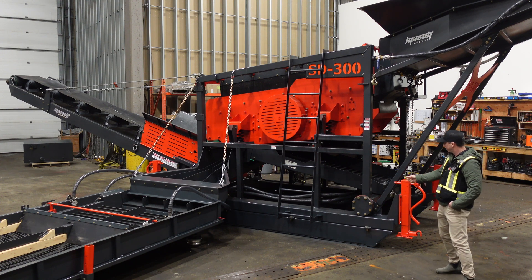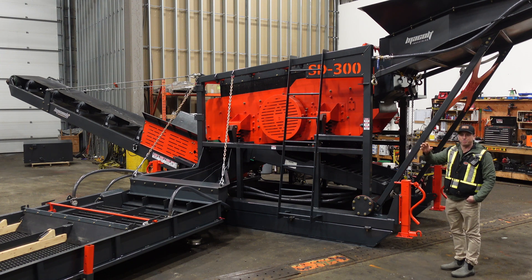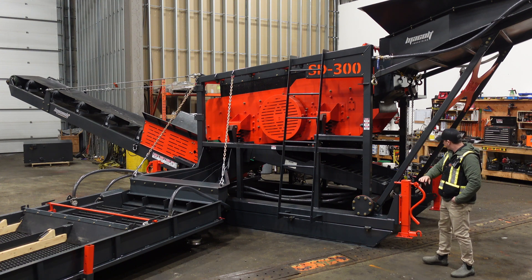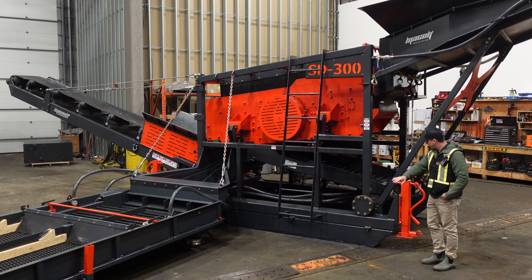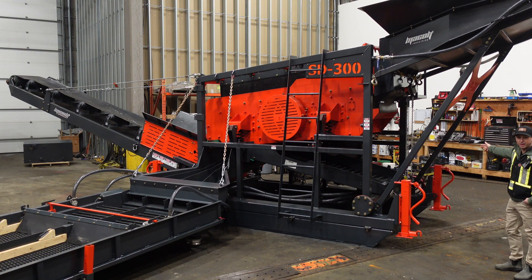On this unit, we can run the water in on either side of the machine, depending on which position your pump is set up. On this setup, we have this end capped and the water inlet is on the opposite side of the machine. There's also a bypass line over here where you can leave your pump running and bypass that water if you want to turn the water off to the plant itself.